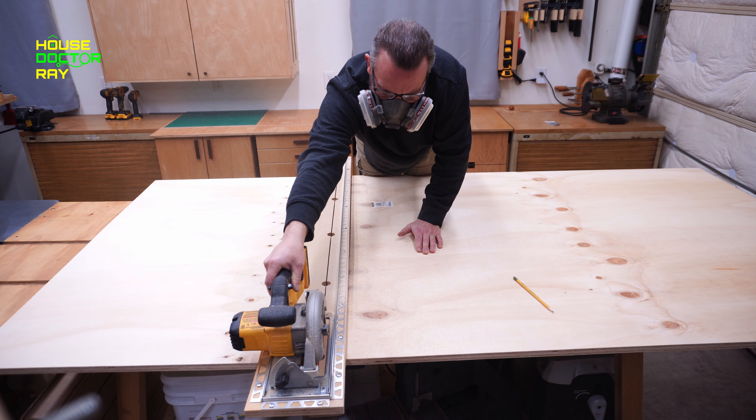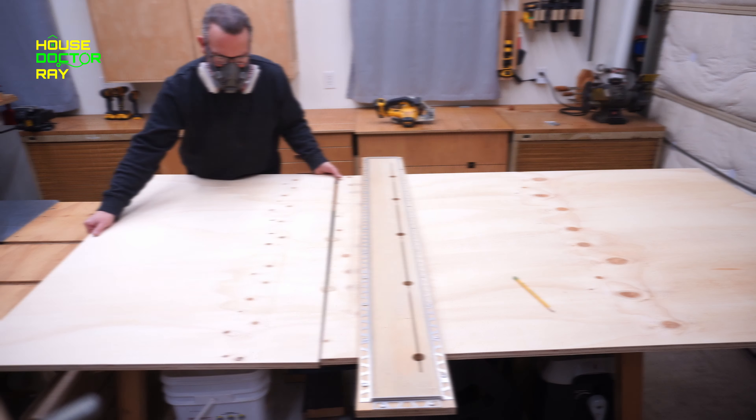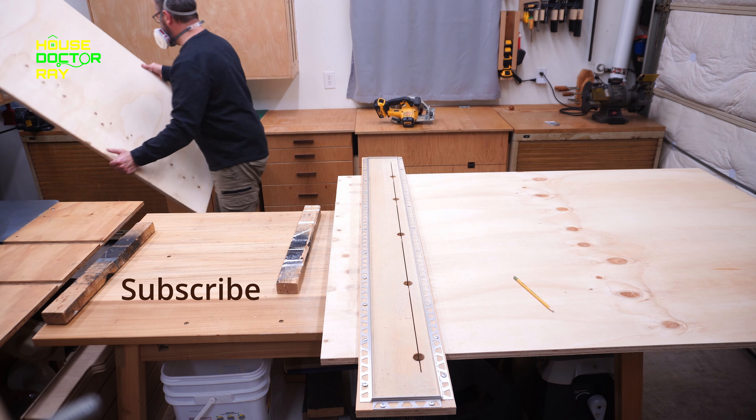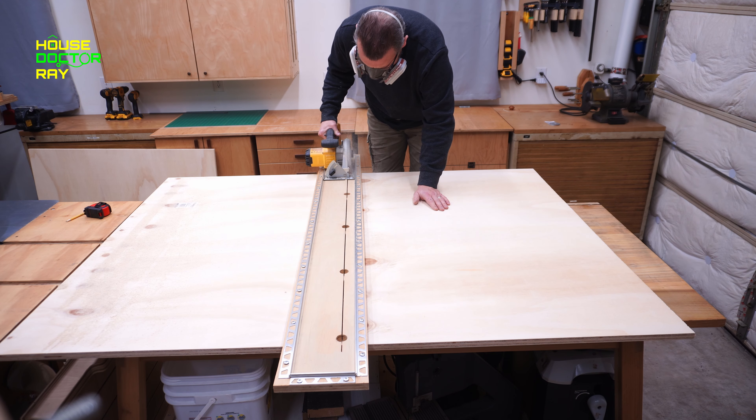Thanks for stopping by. Today is part one of my modular mobile workshop workbench cubes. The first one I'm going to show you is how to make one with doors and adjustable shelves. Let's get to it.